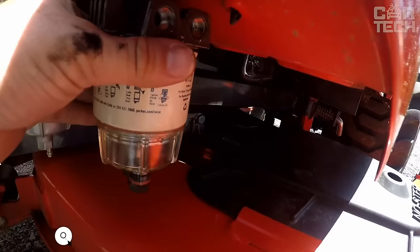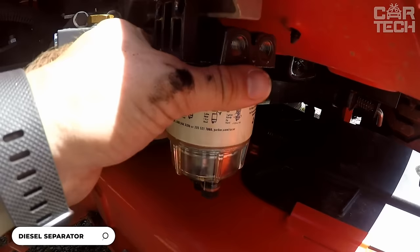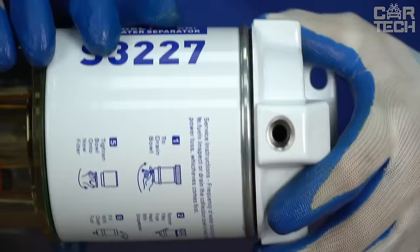Diesel fuel separator — it is a coarse filter with a sump, used in diesel engines. The separator allows water to be separated from the fuel to ensure reliable engine starting and to protect the fuel system. The separator has a sump that must be emptied as it fills. The filter housing is made of cast aluminum to prevent possible corrosion.